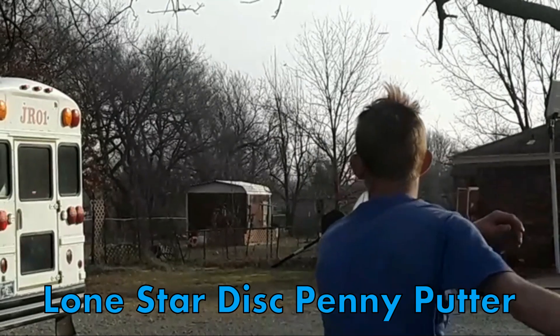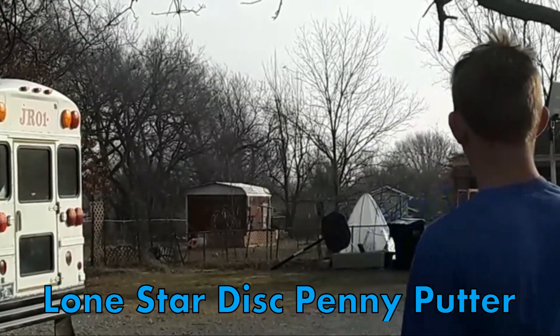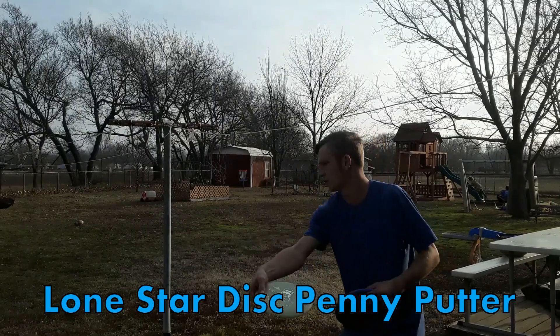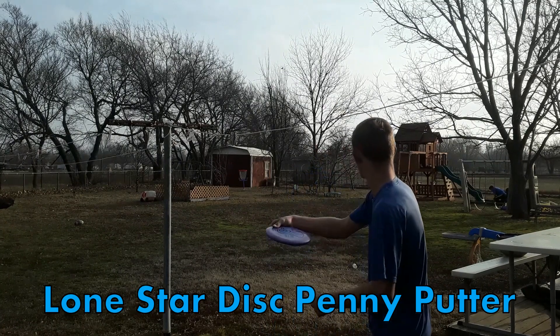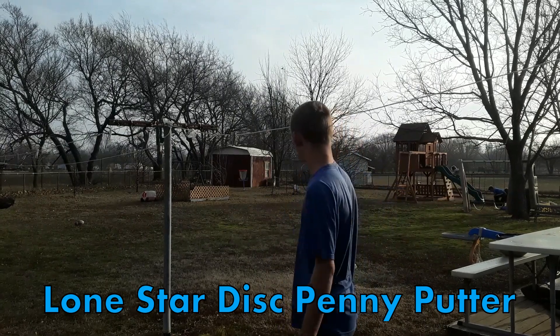Here we got a right-to-left wind at the house. As you can see, I threw it high and it kind of stalled out — the basket's right there by the tree. It's also a very great disc for approaches, and it's awesome for running shots. Another thing to mention about the Penny Putter is it is not very torque resistant at all.